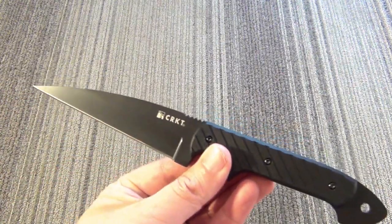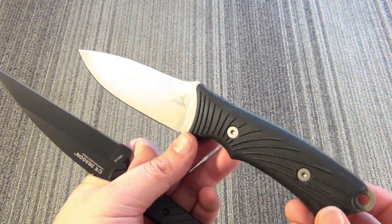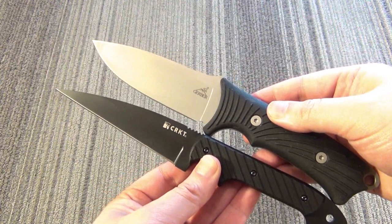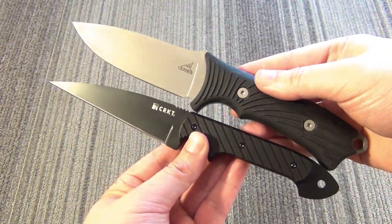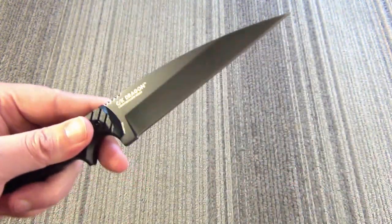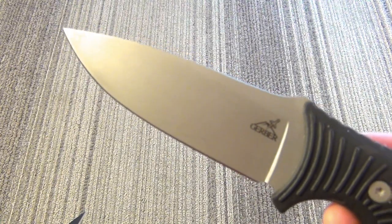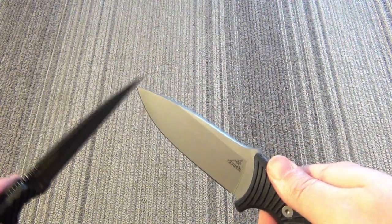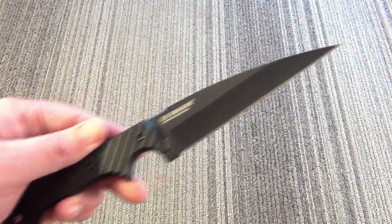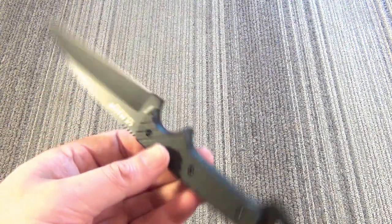If you want a size comparison with a well-known blade of similar length, this is the Gerber Big Rock, one of the most popular camping knives in the U.S., which goes for around $25. It happens to be almost a very close match in blade length and overall size. This Dragon is sold as a tactical knife while the Gerber is sold as a camping knife, but the Gerber would be no slouch as a medium-sized fighter either. The Dragon is slimmer and lighter, though. Pretty nice length — not too long, not too short.